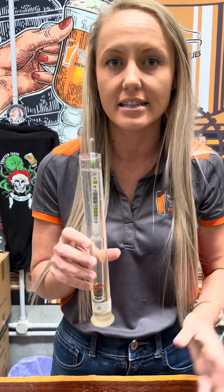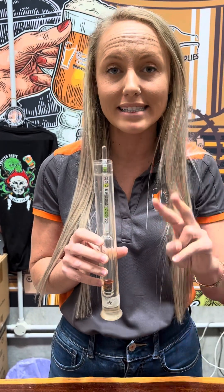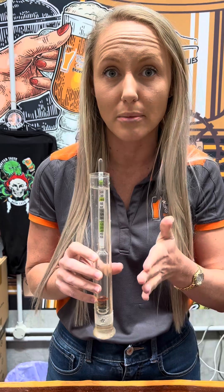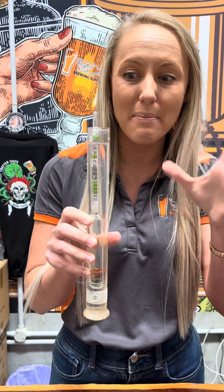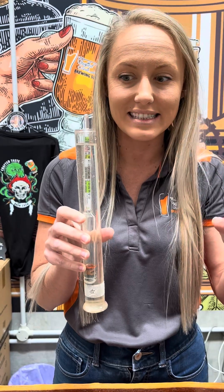It is dependent on the yeast. If you are getting two consecutive days of the same hydrometer read, very likely your beer is finished. This one here is sitting at about 1,004 to 1,006.